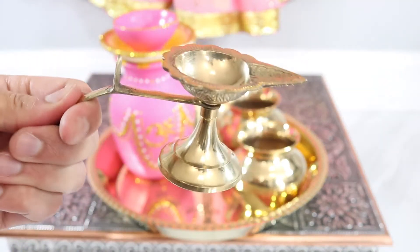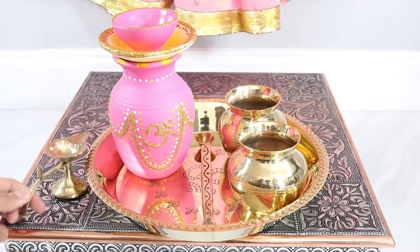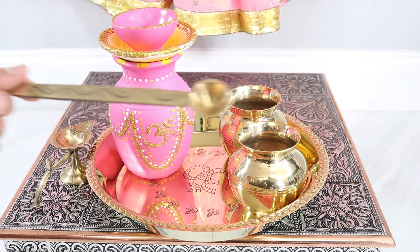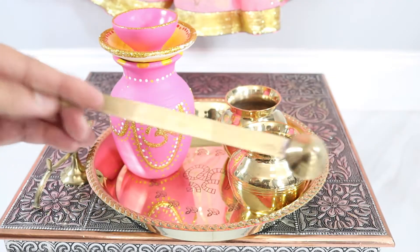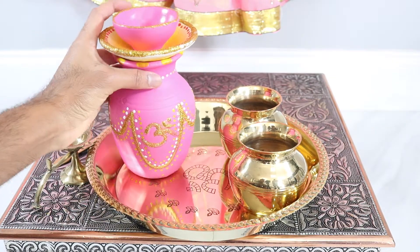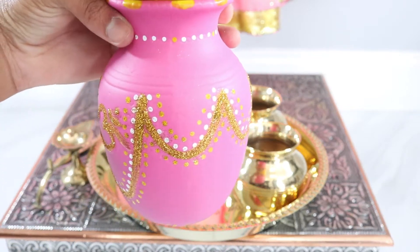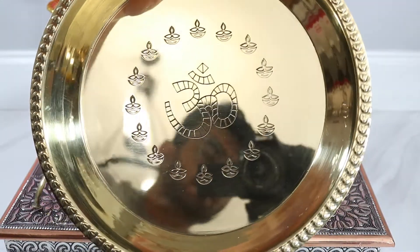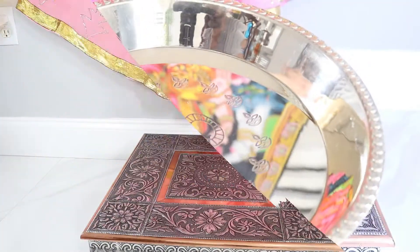I also have a metal dia here — it's a really nice design with a handle so you can use it when you're offering arti or passing the fire around the different gods and goddesses. There's also a spoon you can use when offering ghee or other items into the holy fire or the hawan kund. I also have my khalsa set — this one is a pink khalsa in honor of Diwali; they have lots of hand-painted ones in different colors at Leah's Fashion. Lastly, there's one big tari to hold all the different items you'll need during your puja, to keep everything organized.